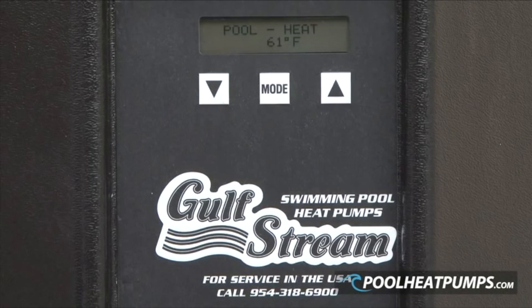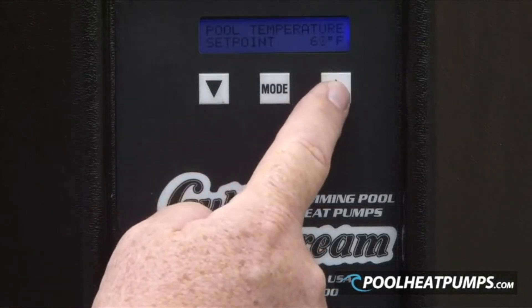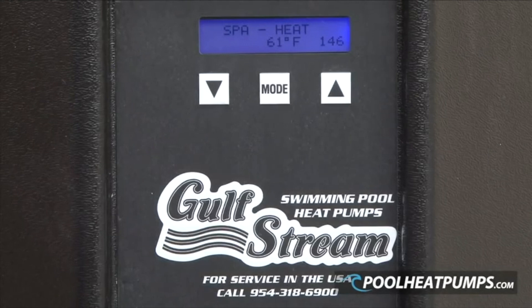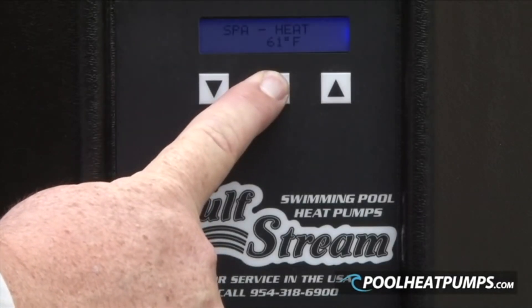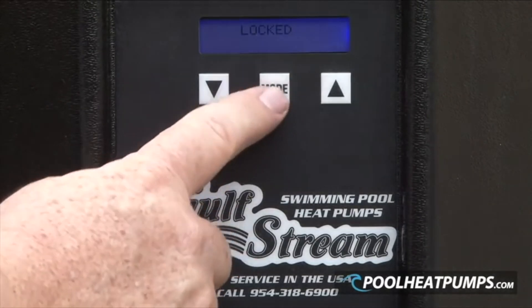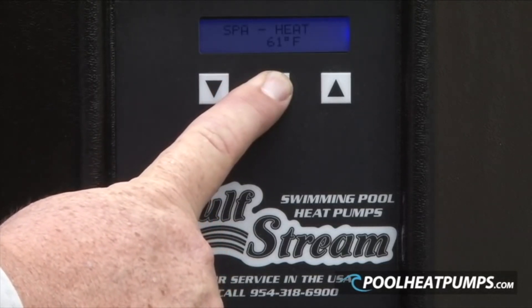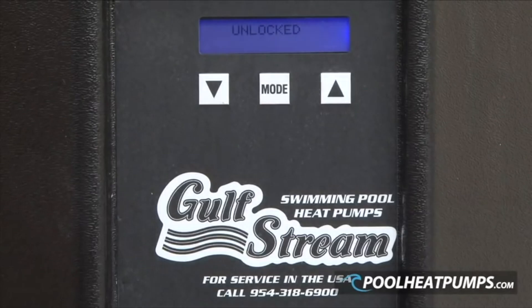Board operation is kept simple. You simply need to use the mode button to toggle between pool and spa, and the up and down arrows to adjust temperature set points. When your heater is delivered, it may be programmed with a smart time delay, indicated by a countdown of seconds in the lower right hand corner of the display. You may also lock settings by pressing and holding the mode button for approximately 20 seconds until LOCKED displays on the digital readout. Repeat the same to unlock the controls. These are the only controls the customer needs to know about. All other setups are done in the hidden menu and should not be relayed to the customer.